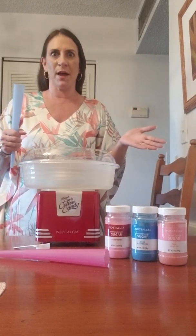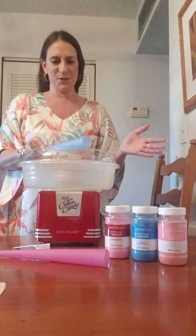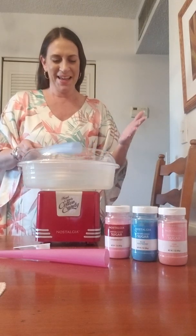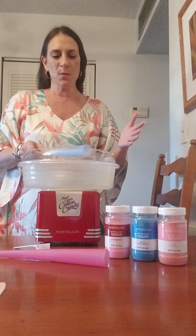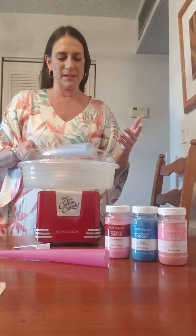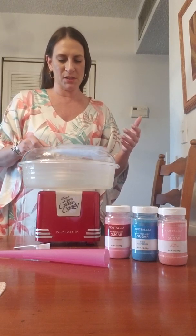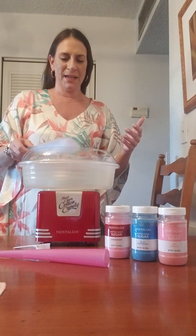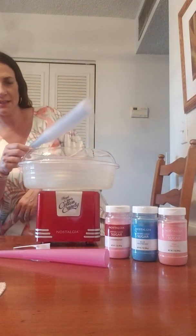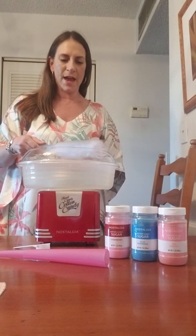All of a sudden the UPS guy came and knocked on the door and left it. We both looked at each other like 'we don't have anything coming,' then I opened the door and — oh my god, it looks like a spider web! We were excited. Mike goes, 'Is that my cotton candy machine?' And I was like, 'Yes it is!'